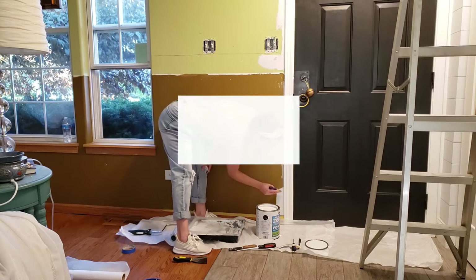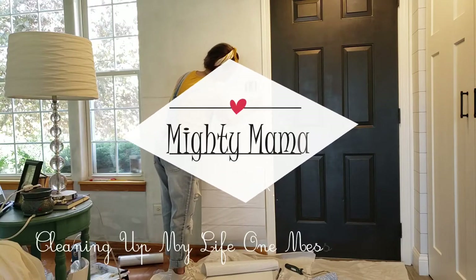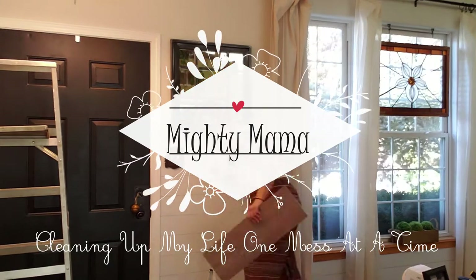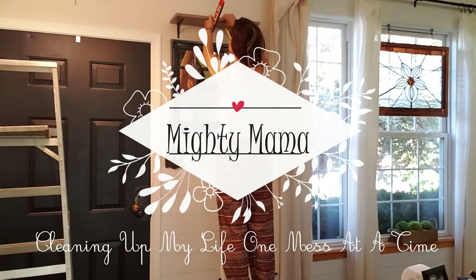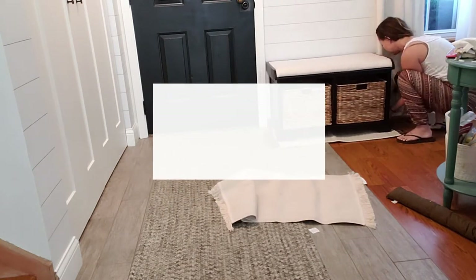Hey, welcome back Mighty Mamas. So today's video is all about creating a front entryway and I'm going to share with you some cheap and simple tips on how I do that. It's also going to be a beautiful modern farmhouse style, but not only will it be beautiful, it has definitely got to be a functional space when it comes to me and my family. So if this is your vibe, keep on watching.